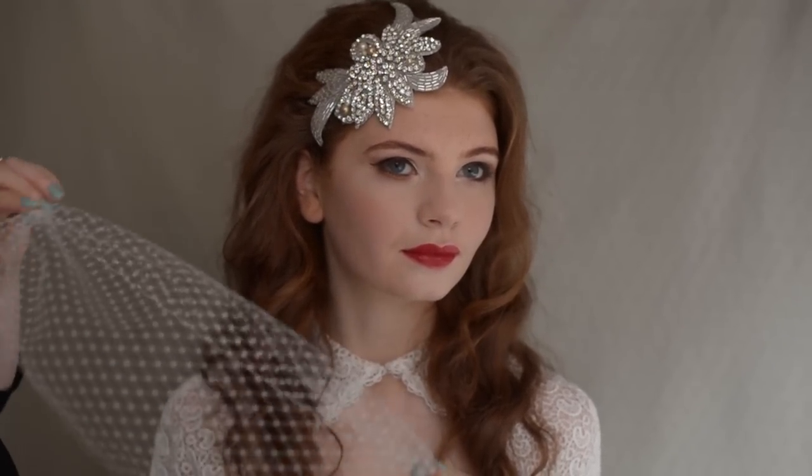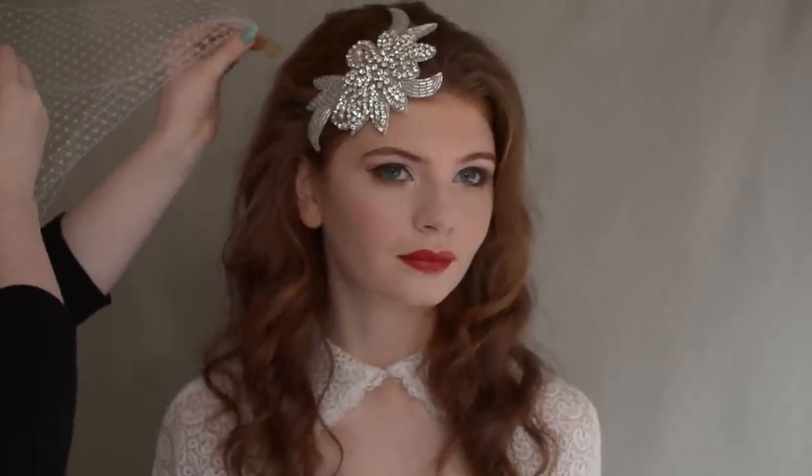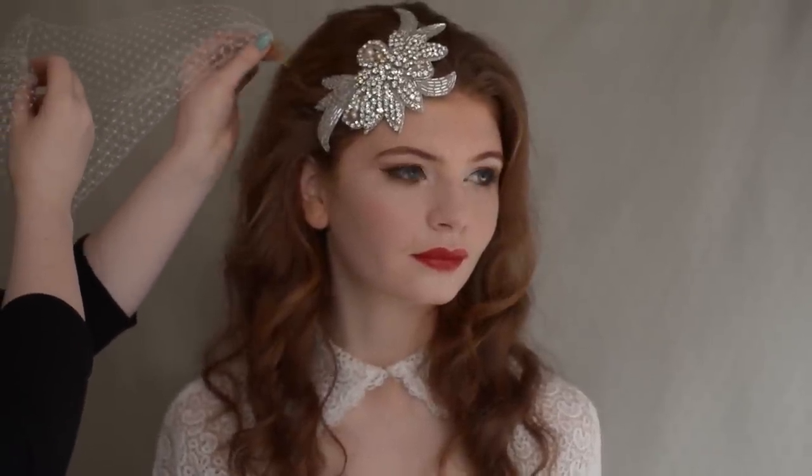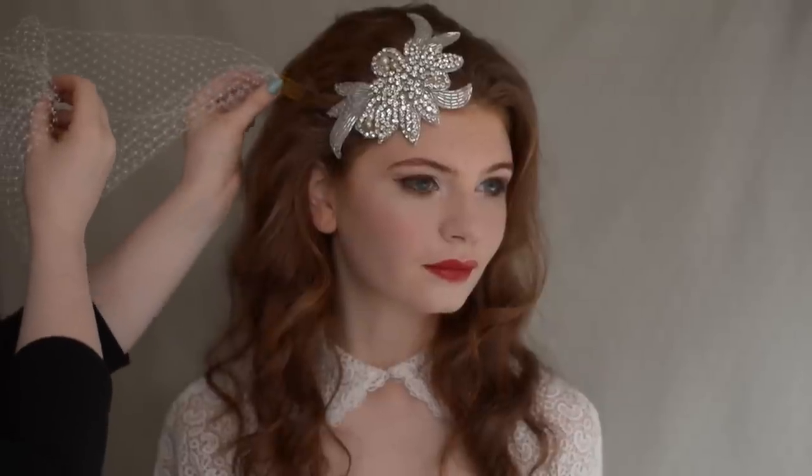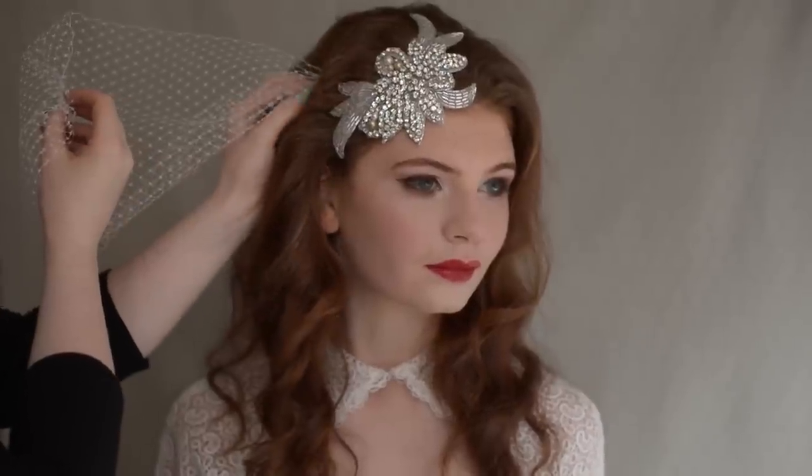It doesn't matter which side you start on, but the important thing to remember is to put the combs in towards the face — that's the most important thing. It doesn't really matter where you start because you can move it around, so we're just going to put it in here, in towards the face.